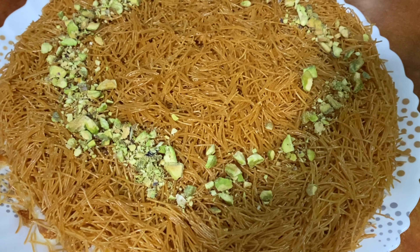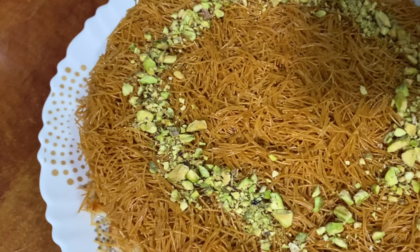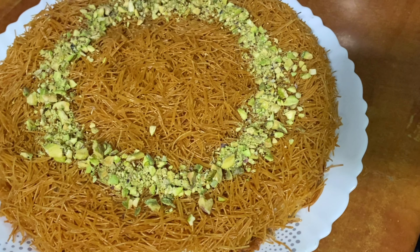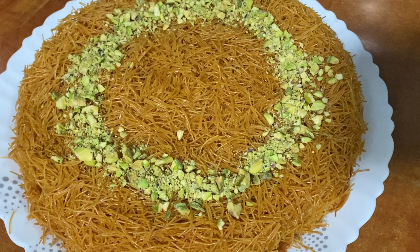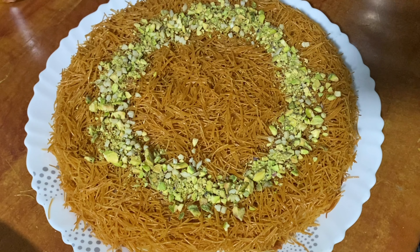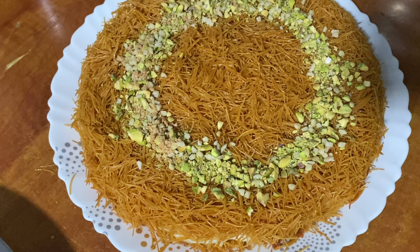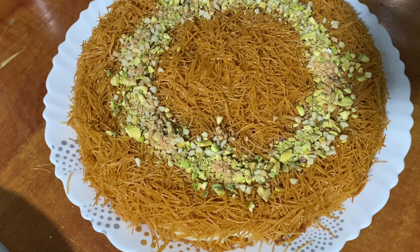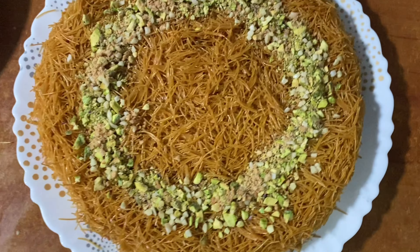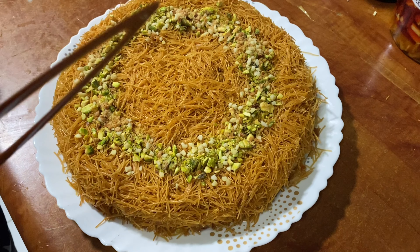Let's decorate it. We have to decorate it in a circle. Let's add a taste of the sugar on top. We are ready to decorate it.